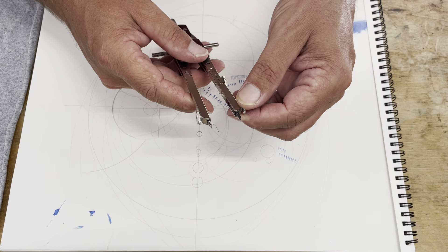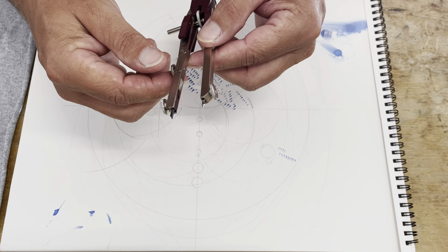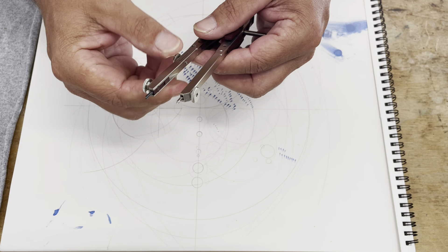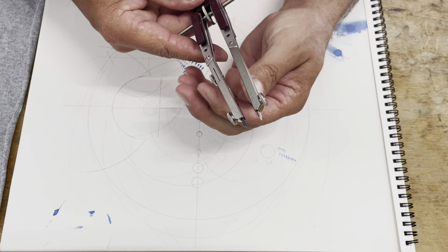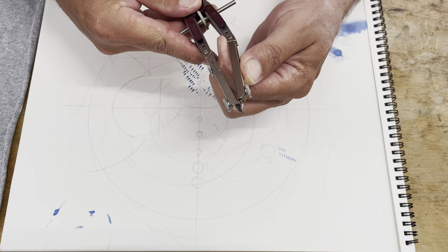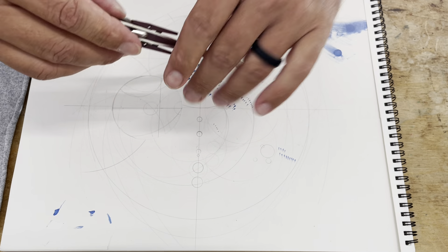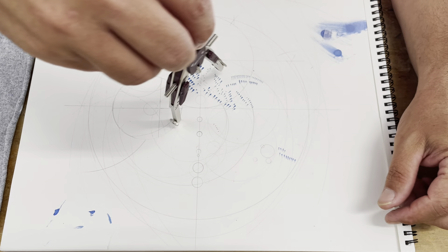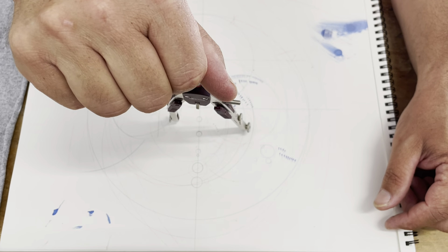You wouldn't want to crank the crap out of that — it would probably strip out. At least this one's all metal, which is nice. You've got your removable lead holder there. And this of course has some knees or joints, however you want to name them, so you can get your needle and pencil closer to perpendicular with the paper or writing surface.